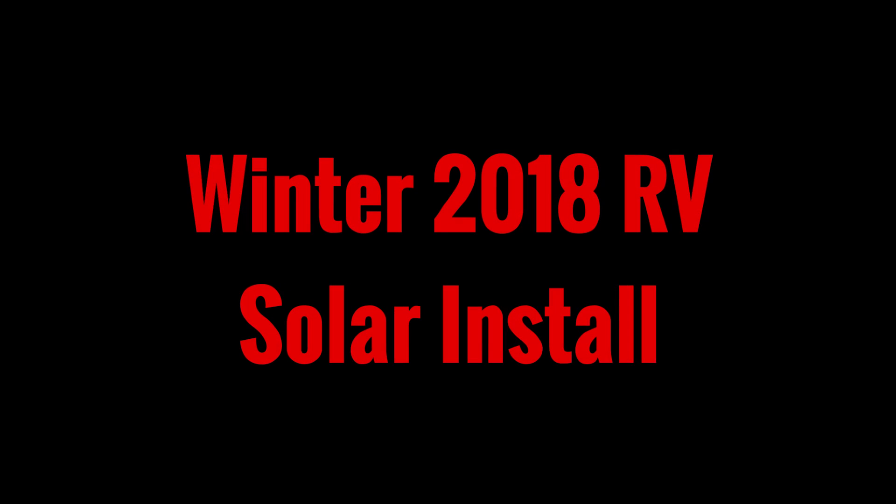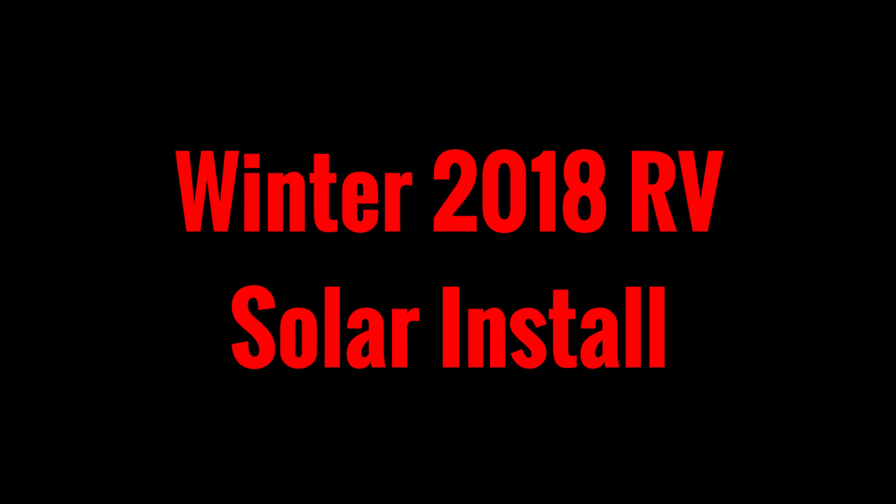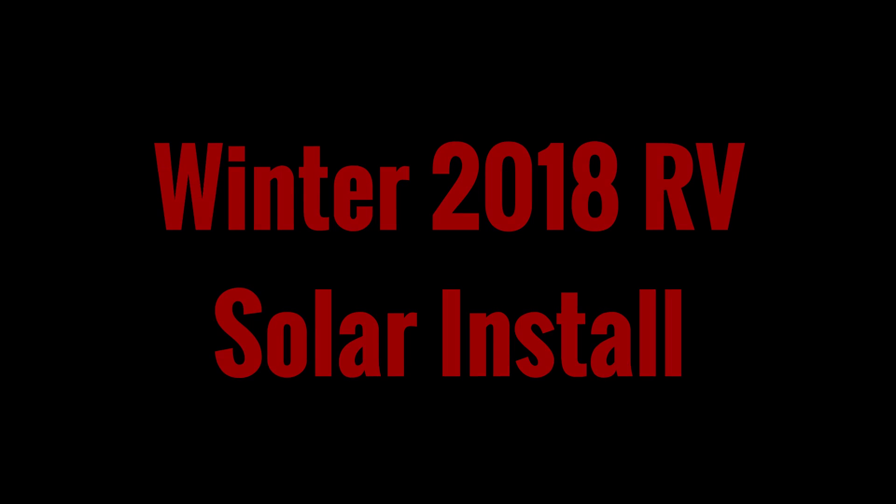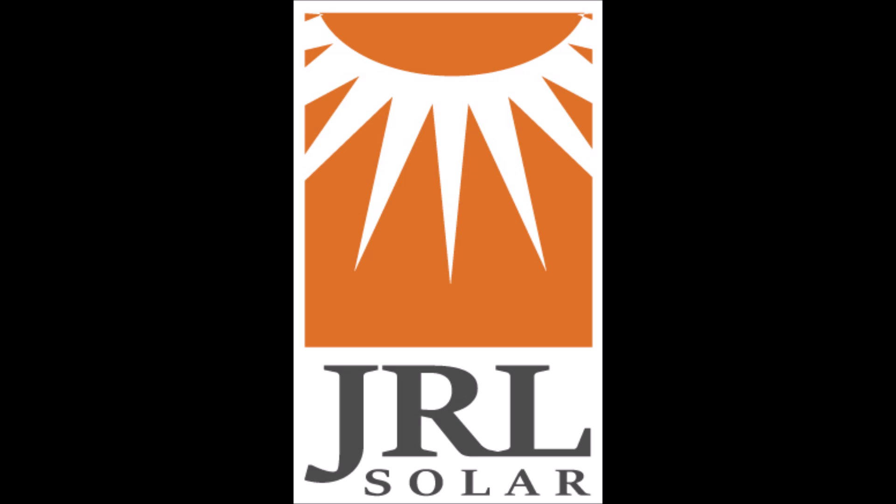What's up YouTube, this is LDS Reliance. Today I want to give you a quick little video to show you an install that I did on a solar panel system for an RV last winter. This was one of the first customers that I did an install for for my new company JRL Solar, where I install off-grid solar panel systems for private individuals and businesses.